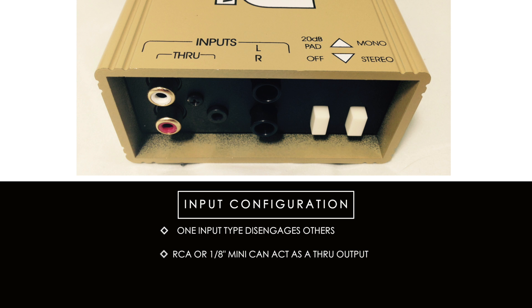When using one of the three inputs, the RCA or eighth-inch mini jacks become a through output, which allows you to feed the unaffected signal to another piece of gear, just in case you need to hear the signal locally for some reason.